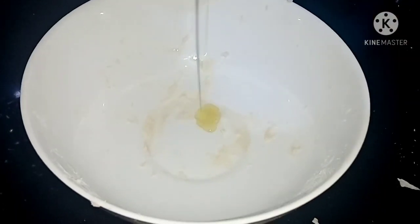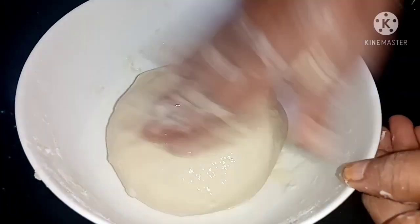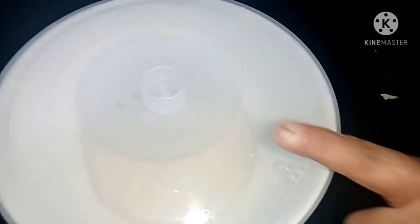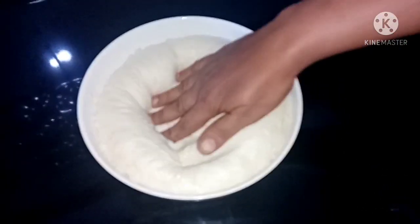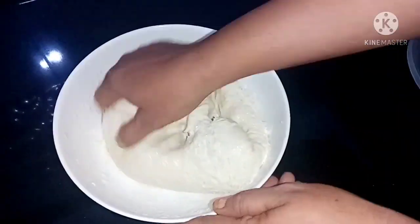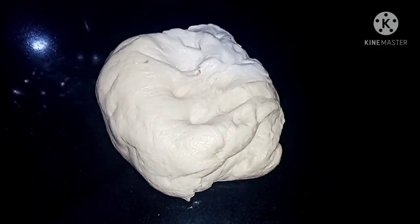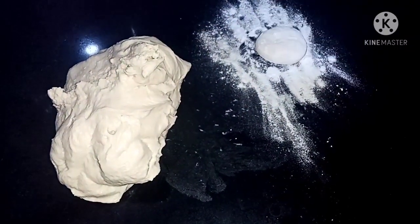I will cut the dough into portions. This is a soft dough, and we are ready to put it on the countertop.